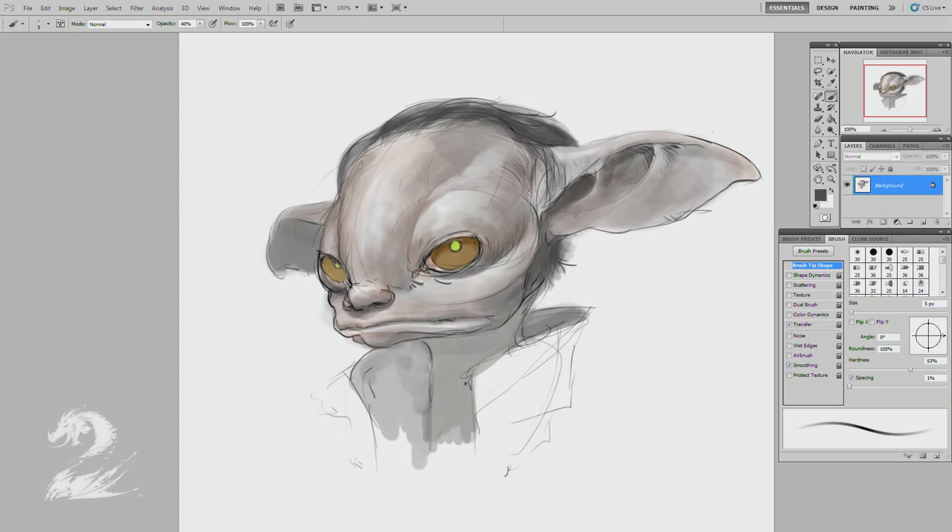I'll go in and harden things up a little later and tighten things up. Sort of defining more subtle elements of the facial expression — it's a little tricky, especially around the eyes. Very subtle changes can completely change the expression. So I'm defining those cheekbones a little more. A little more of an intense scowl — he's not a nice guy. A little darker around the eyes. A little more sinister.